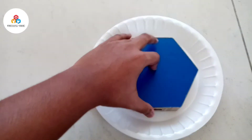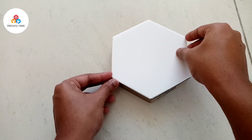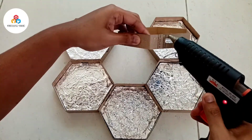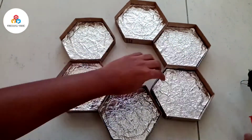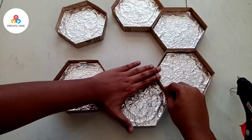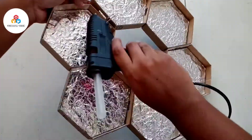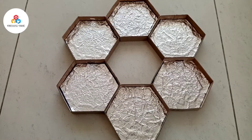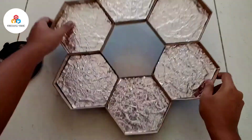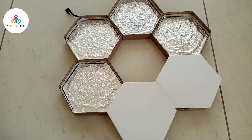Now take a thermocol plate and cut it out in this manner. Do the same for the other panels too. Then take the LED strip and stick it internally inside each of the hexagonal panels.